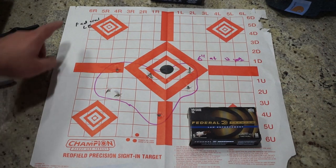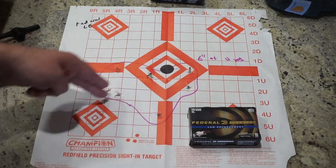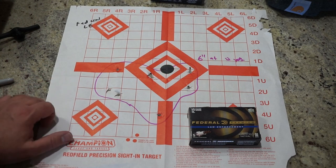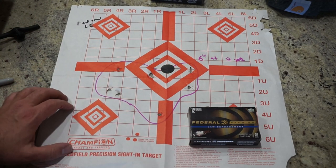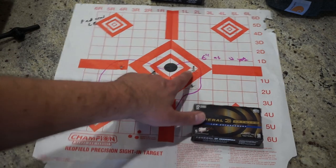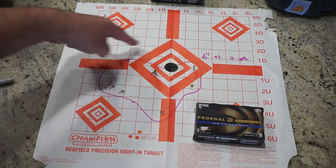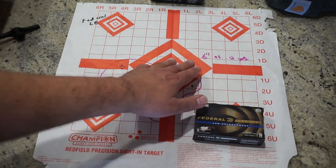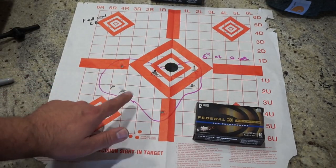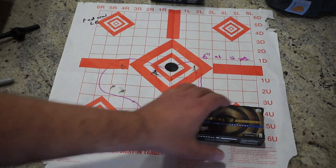Let's take a look at accuracy at 12 yards. The Federal LE Flight Control, nine pellets: six inches at 12 yards measuring widest span to widest span in any possible combination. I'd say that's pretty solid, and very consistent with what I've seen on other YouTube channels that have tested this shotgun with this type of ammunition. I believe it's a modified cylinder choke tube. These holes are pretty sizable, so I'm assuming two pellets passed through here and two through here to get all nine accounted for — there was nothing else on the board. That is a fairly tight group, especially running not a full choke but a modified choke tube.